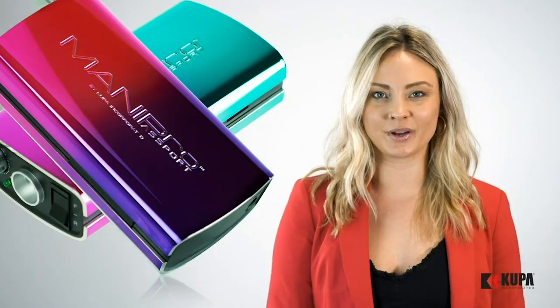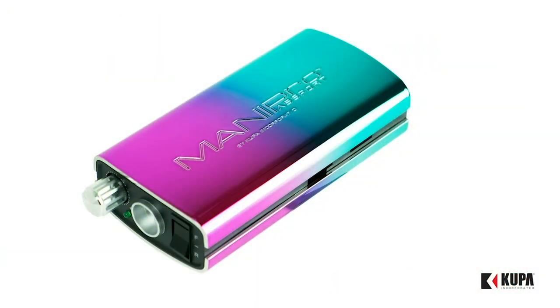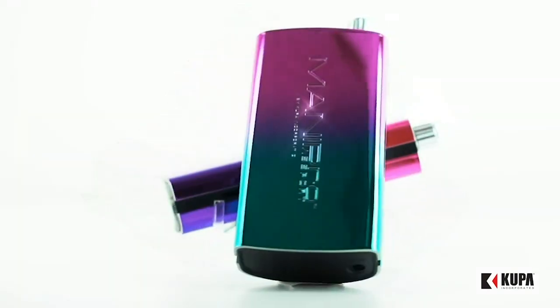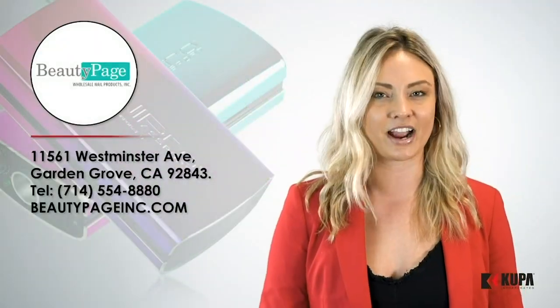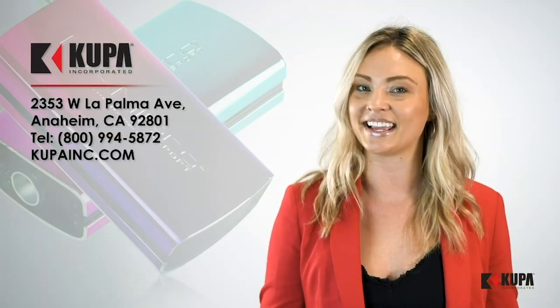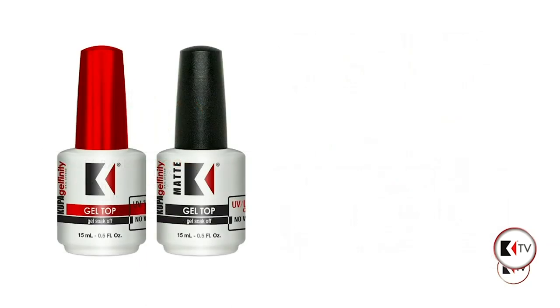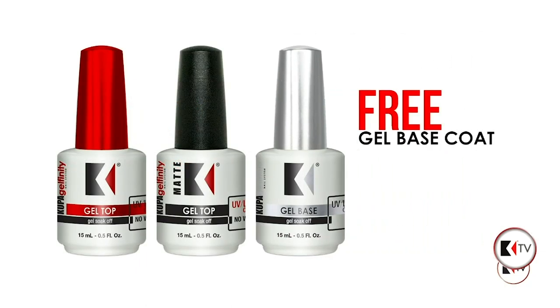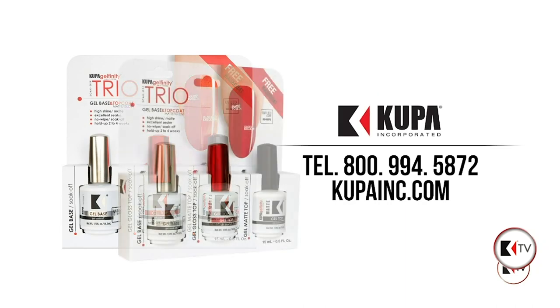Koopa Inc is excited to introduce two new colors of the Manny Pro Passport: the Mermaid and the Pixie Passports. The Mermaid is inspired by beachy waves and the Pixie is magical and girly. Both limited edition colors are available at two locations — in store at Beauty Page at 11561 Westminster Avenue in Garden Grove, California, or here at Koopa Inc in Anaheim, California. You can also find them online at www.koopainc.com, which includes both high gloss and matte top coats and a free base coat. For more information call us at 1-800-994-5872 or visit us online at www.koopainc.com.